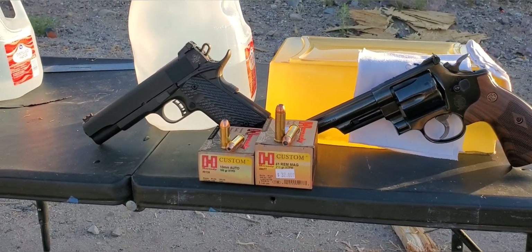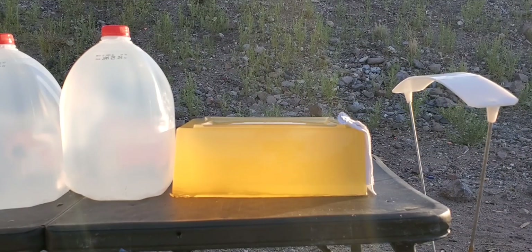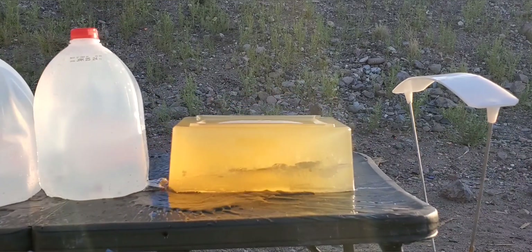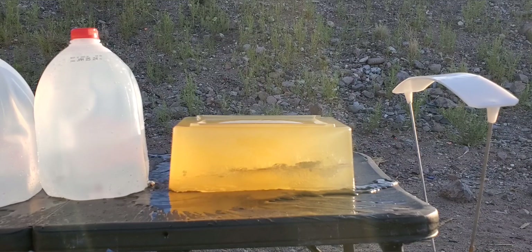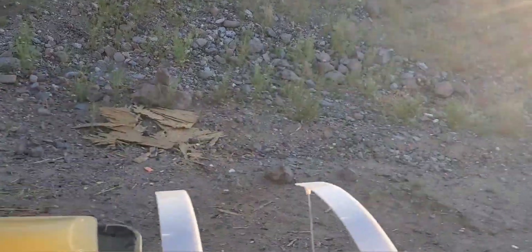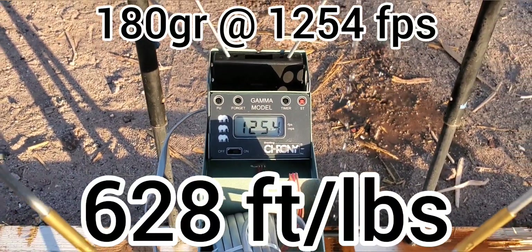First one up will be the 10 millimeter. Stepping back to 15 feet. Alright, let's see how we did. Our impact velocity on that was 1254, so definitely lower than last time, but still not too bad.